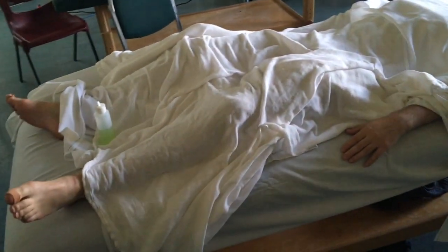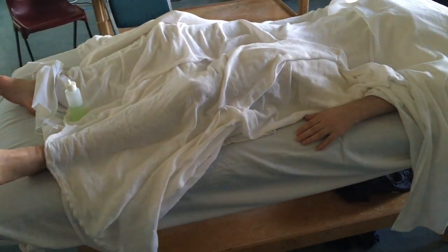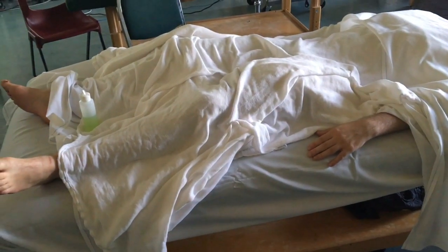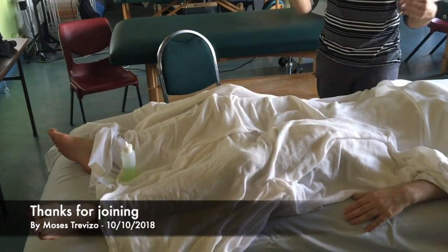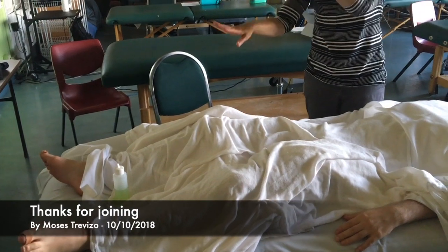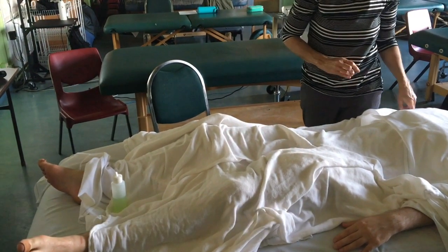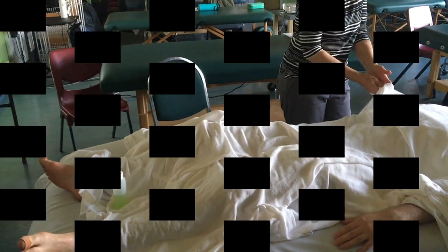Do you do leg, leg, foot, foot — or leg, foot, leg, foot? What we talked about last week is if you want to wash your hands after you do feet: when the person's face down, do leg, leg, foot, foot. Turn them over and do the top of the feet — foot, foot. Wash your hands and then do legs — leg, leg.